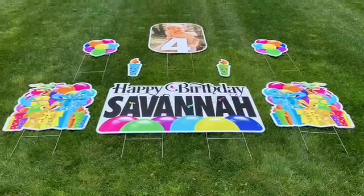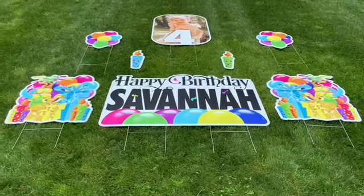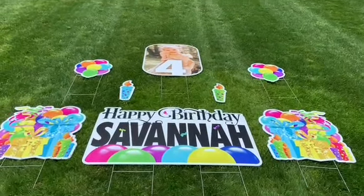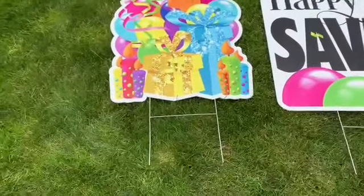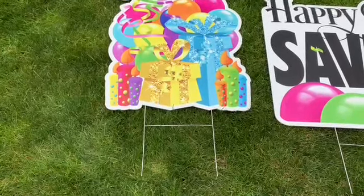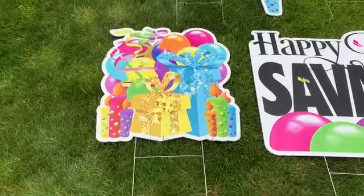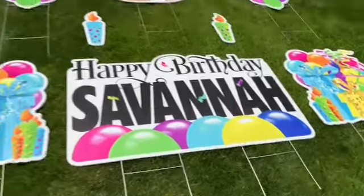We've got all of our signs staked now. The three signs on the bottom have the short H-stakes that we cut in half; the three on the top have the tall H-stakes. I want to make a note of this — I've left a little gap there. What that's going to allow you to do is to step it into the grass and then simply push those presents down until they reach the top of the grass. Let me get started and show you what that looks like.